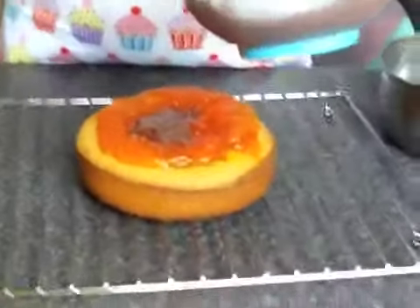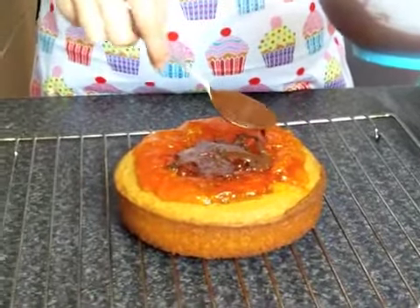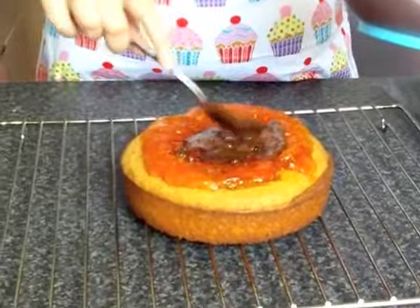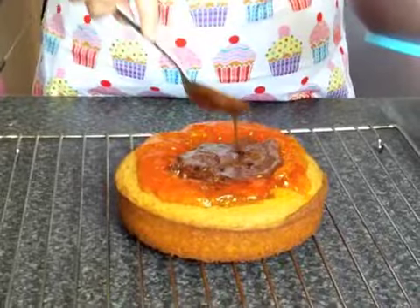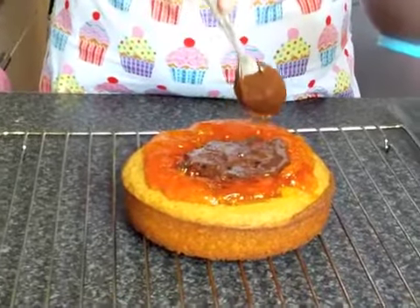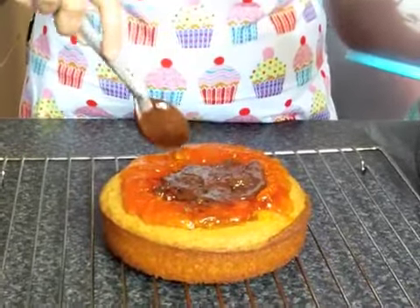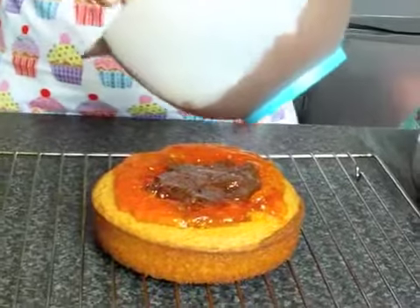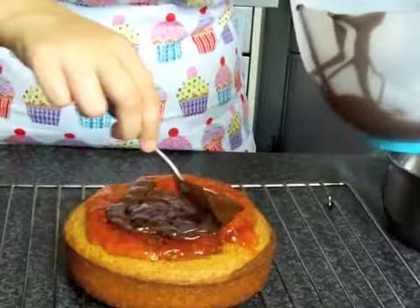I've added a dessert spoon of icing sugar into the chocolate because dark chocolate is usually very bitter. It's very difficult to control this.